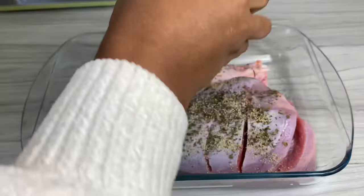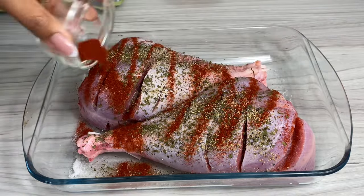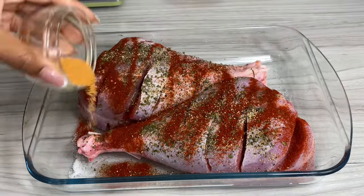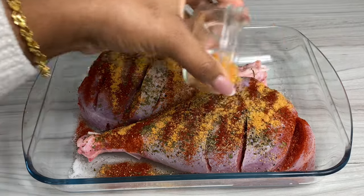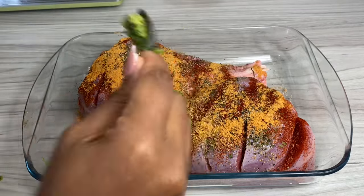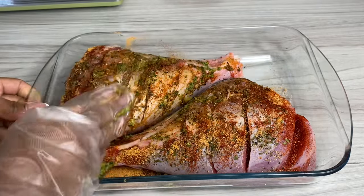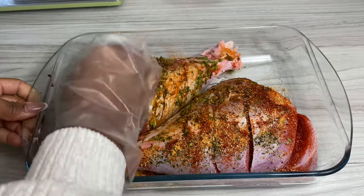A little bit of parsley as well as some garlic and pepper seasoning, followed by some paprika. Then I'm also going to go in with some of my Spice Jamaica regular blend seasoning — you can substitute this for some all-purpose seasoning. Then I'm going in with some of my homemade green seasoning; the link is down below in the description box so you can check it out.